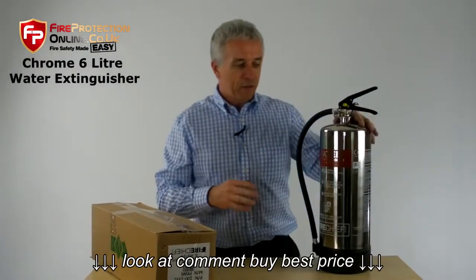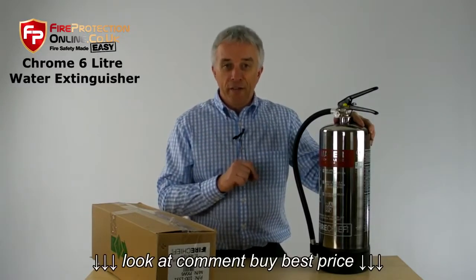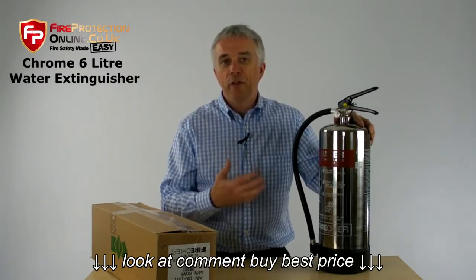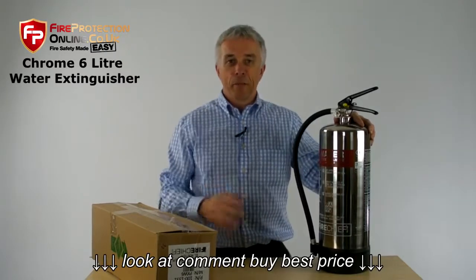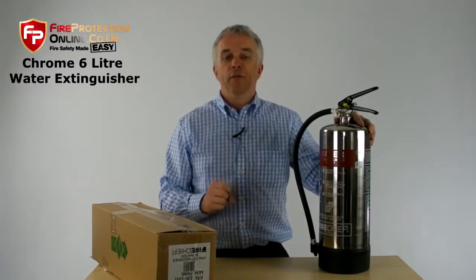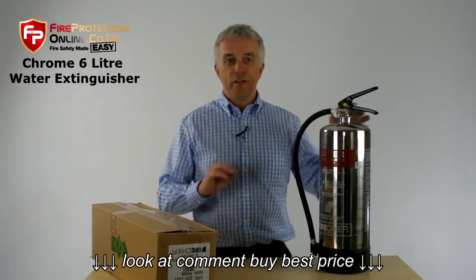The 6-litre size is the smaller sister of the 9-litre, the common one. But as you can work out, it's two-thirds the weight. And the beauty is they still have a 13A fire rating. Now, 13A is the de facto standard with British Standard 5306 for deciding how many extinguishers are needed in a premises.